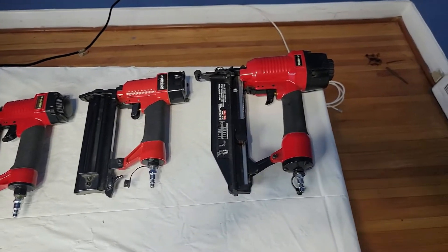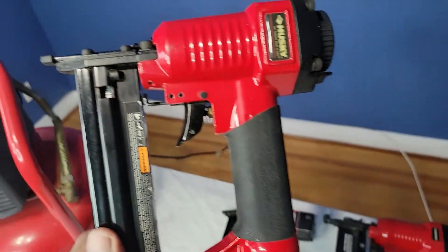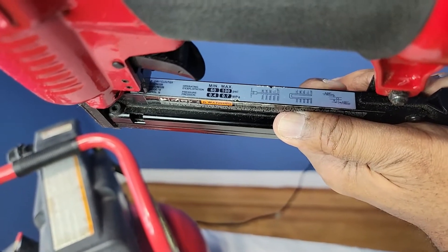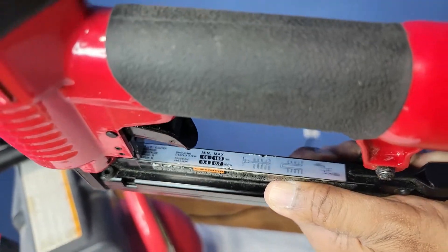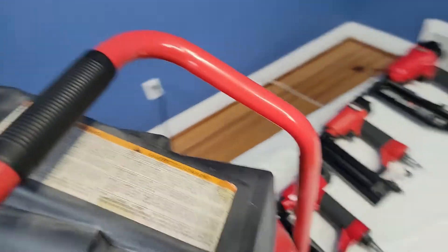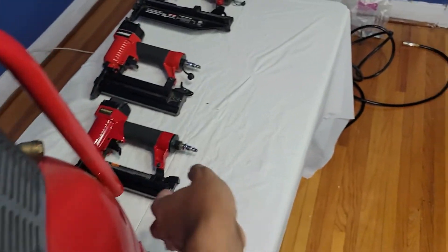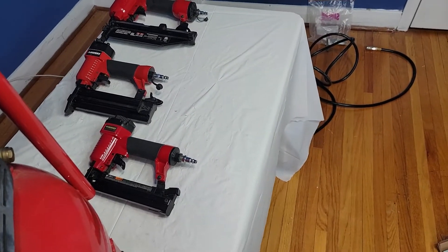So these are the nailer guns I'll be demonstrating with. Each nailer gun has its instructions as to how much pressure it needs. So this one here needs a minimum of 60 pounds of pressure per square inch to a maximum of 100 pounds of pressure per square inch. What that means is, this dial right here — when I start turning it, it'll put the pressure to what the nail gun says. So if it says 60 pounds of pressure it needs to push the nail or staple through the wood,